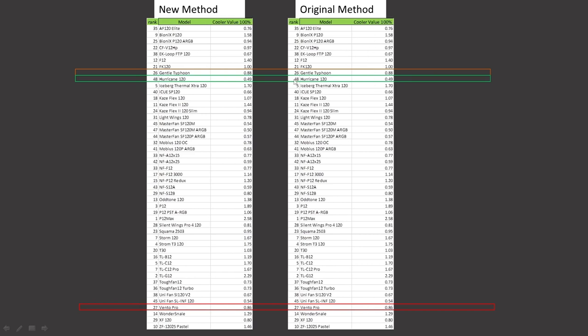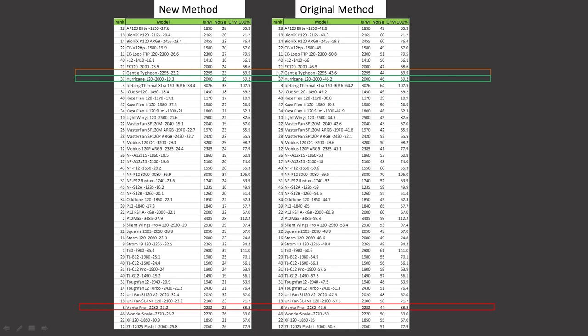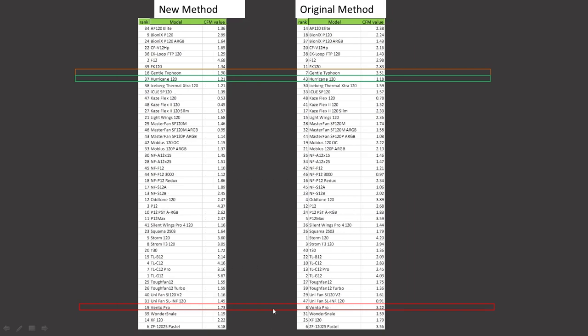For cooler testing at 100% value proposition: the General Typhoon was ranked 26th and retains that position, the Hurricane was ranked 48th and retains that position, and the Ventro Pro was ranked 27th and retains that position. For CFM testing, noise normalized: the General Typhoon was ranked 1st, it is now ranked 8th; the Hurricane was ranked 21st, it is now ranked 14th; the Ventro Pro was ranked 2nd, it is now ranked 10th. CFM value proposition noise normalized: the General Typhoon was ranked 7th, now ranked 16th; the Hurricane was ranked 43rd, now ranked 37th; the Ventro Pro was ranked 8th, now ranked 19th.